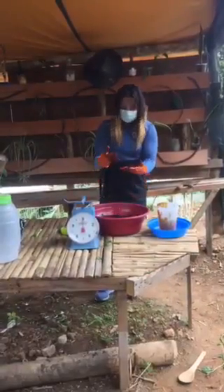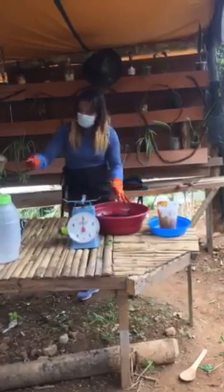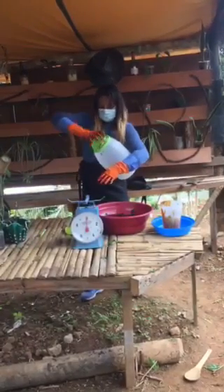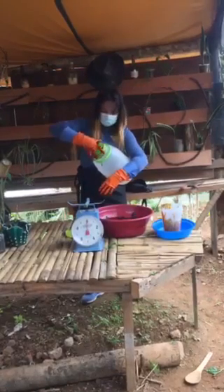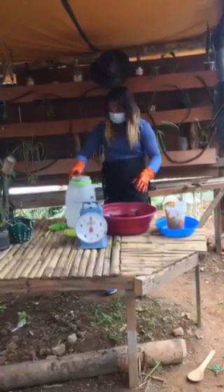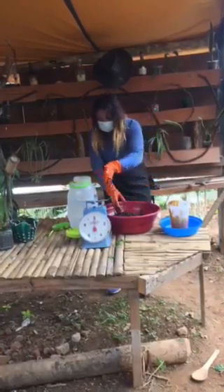After mixing, we place it in the container — this is our container. So we have placed our concoction here in this container.